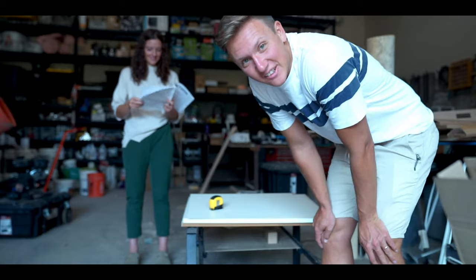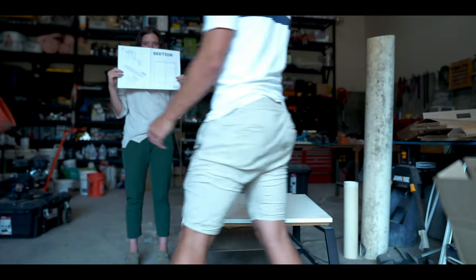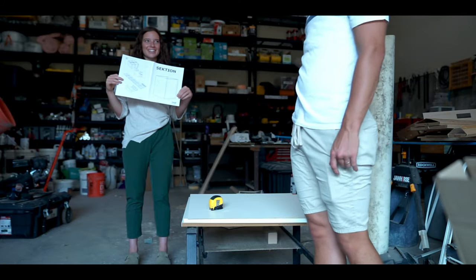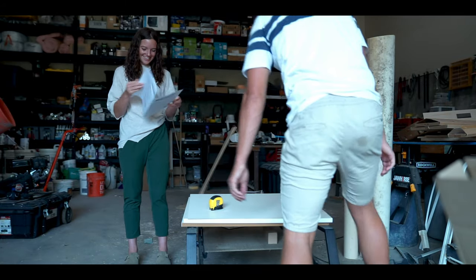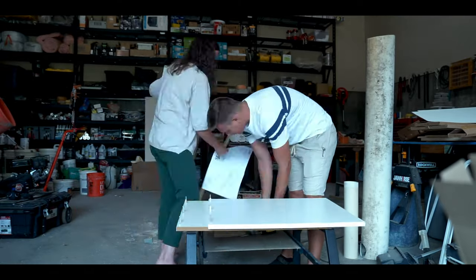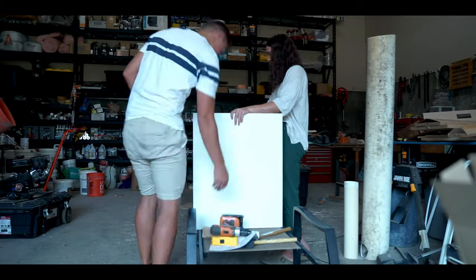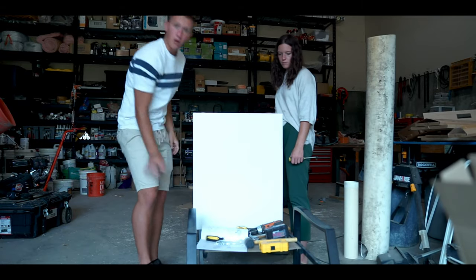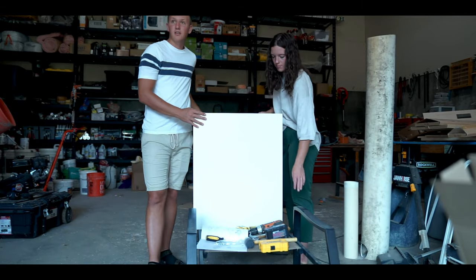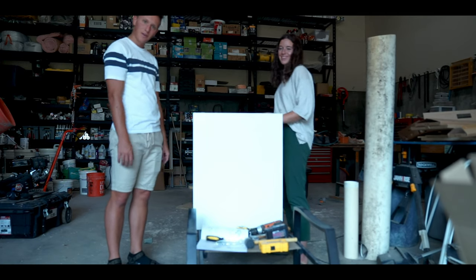We've got those cut, so now it's time to put the first portion together. Hardest part — reading the IKEA instructions. We just basically put it together as the instructions told us. It's all stable now and we're going to go see if it fits inside the van.